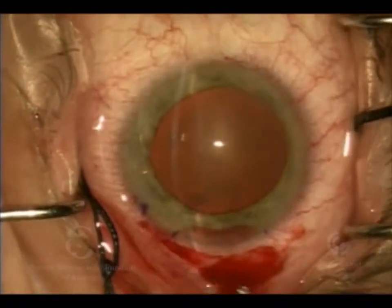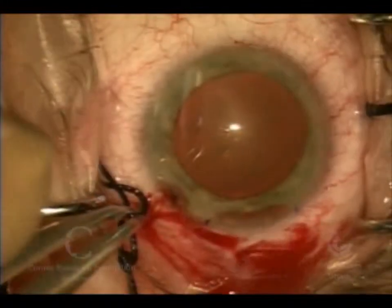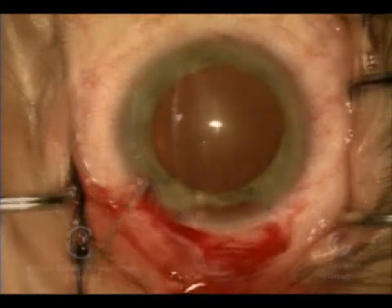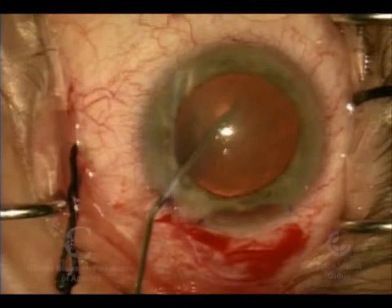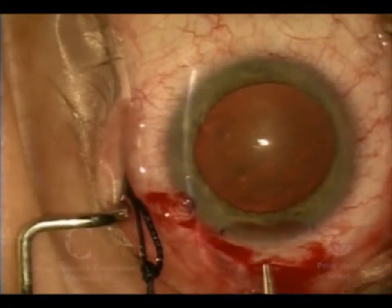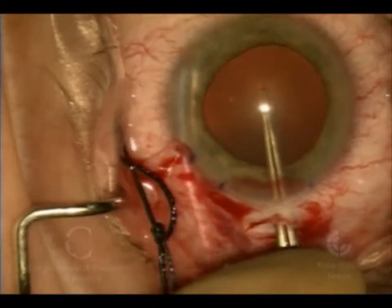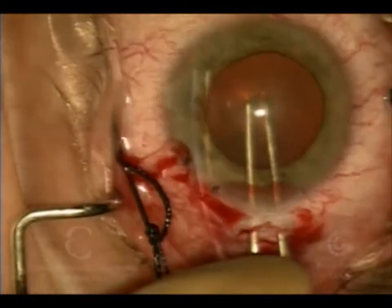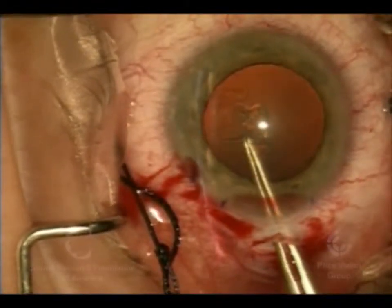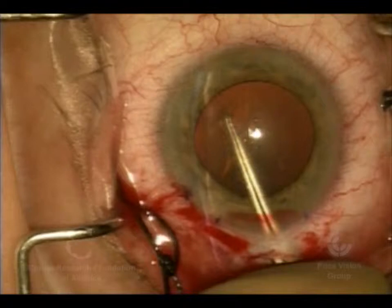We're now making a stab incision in the eye, which will facilitate our cataract surgery. We injected some anesthetic into the anterior chamber, then irrigated some viscoelastic — a gooey material that protects the back surface of the cornea and maintains the shape of the eye. We're going in to tear an opening, like a manhole cover, into the top of the capsule that surrounds the crystalline lens. When the lens becomes cloudy, it's called a cataract, and we're going to remove it before we fix the cornea.